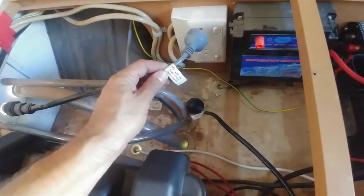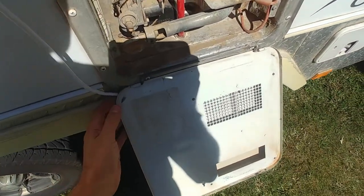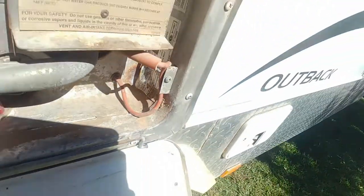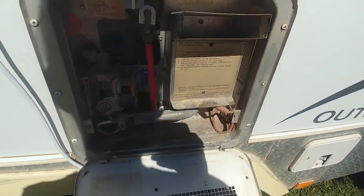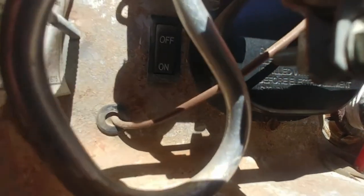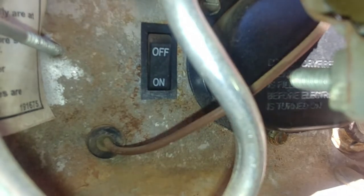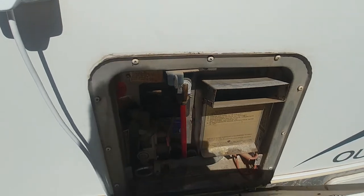I've also made sure the hot water service is turned off. This is a Suburban unit, model SW6DEA, pretty standard on caravans. Just down here you'll see it's rated at 1440 watts, 6 amps. Our inverter can only supply 1200 watts, so if we had that plugged in we'd be tripping the inverter all the time. You could flick the power switch inside to disconnect the 240 volt system, but I don't want to be fiddling around in there every time I turn the inverter on or off.